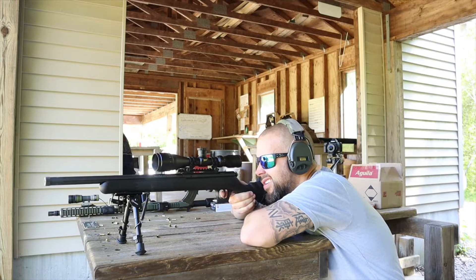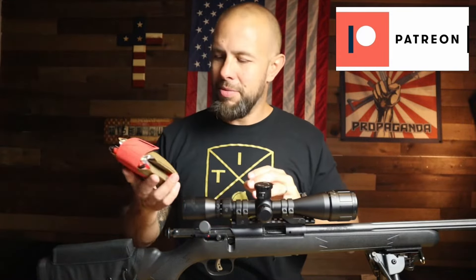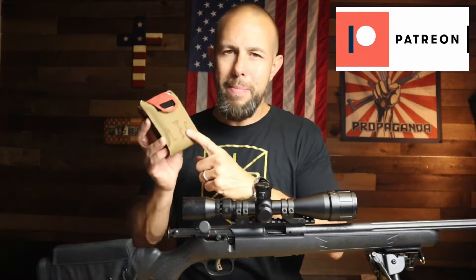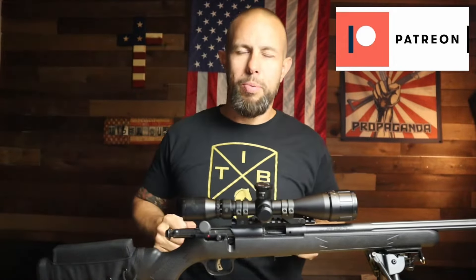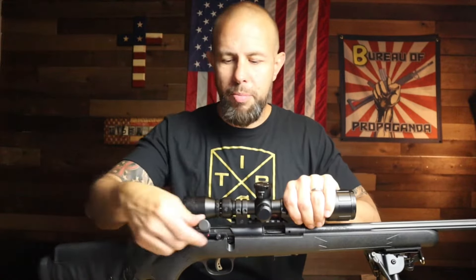Two quick things before we get into the receiver and trigger: I am starting up my giveaways on my Patreon page again. I used to do a monthly giveaway and I've been slacking, so I'm extremely sorry. We're going to start the giveaways again — this is a Live the Creed med kit, that's going to be June's giveaway. Link down below if you want to support me on Patreon.